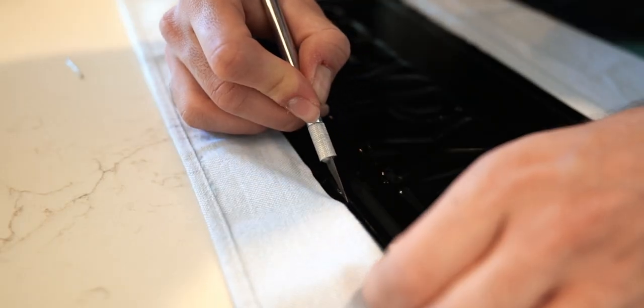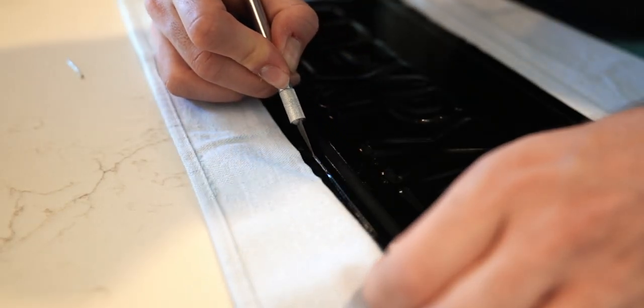The last stage was exacto knifing around the edge and removing the vinyl from the screw holes, just cleaning up the edges and polishing up the plate, and it was pretty much done. Again, not sure if it's totally legal, so go at your own pace on that one — but that's pretty much all there was to the process.